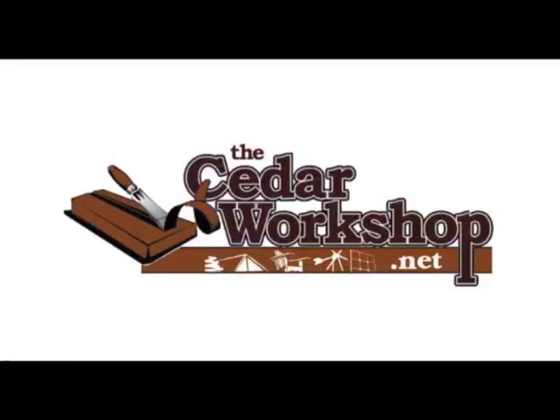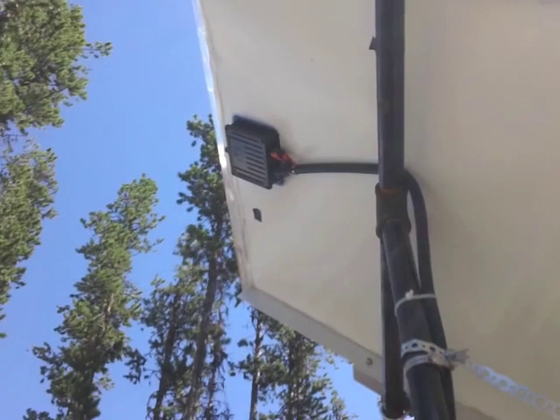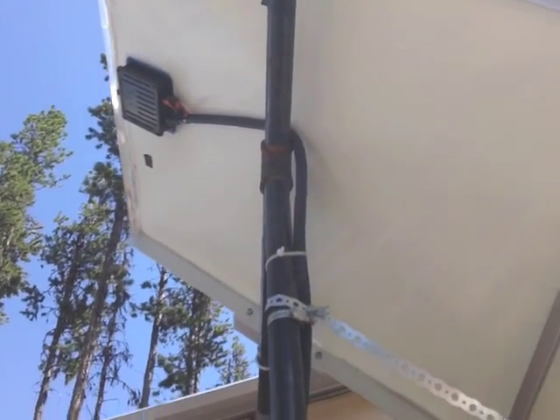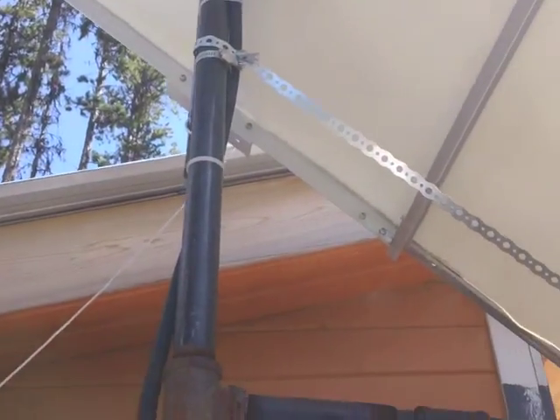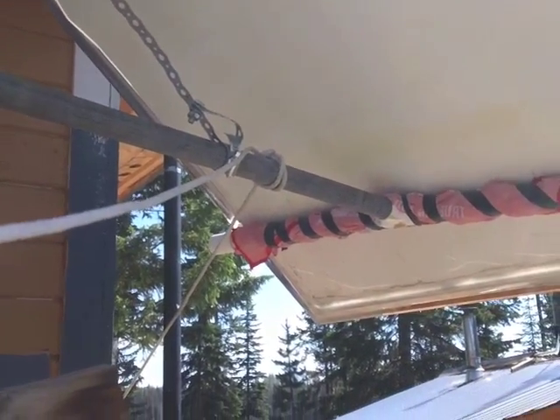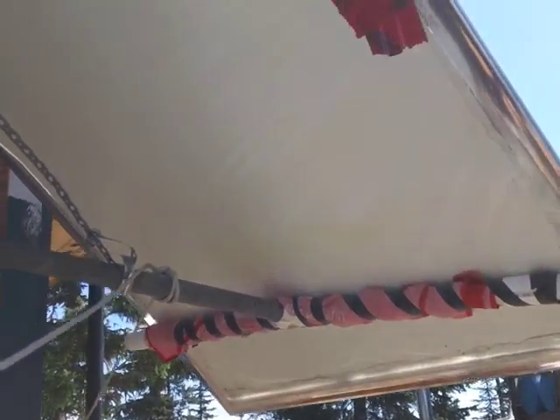It's an update of my solar panel mount made from recycled parts. It's July, high sun out, so I had to put the panel on more of an angle.